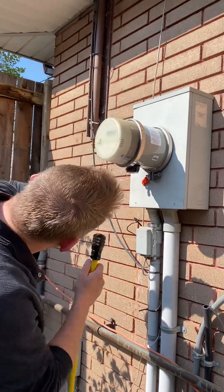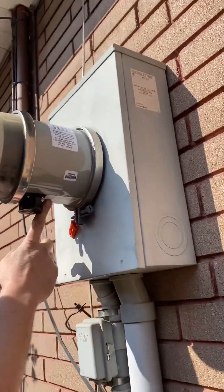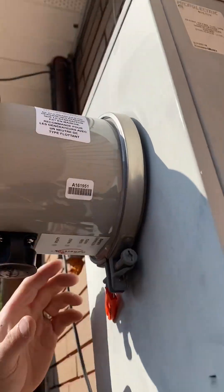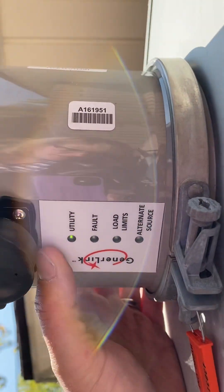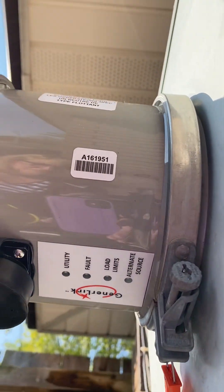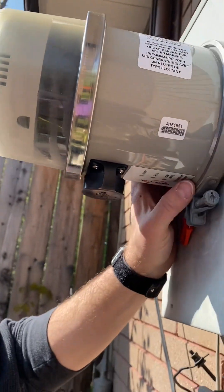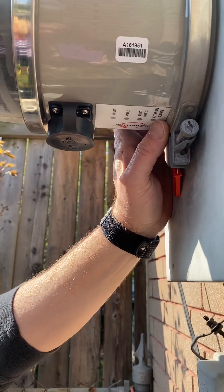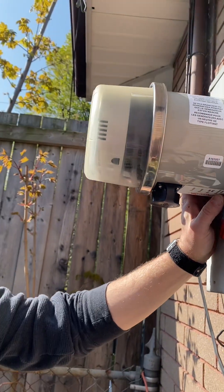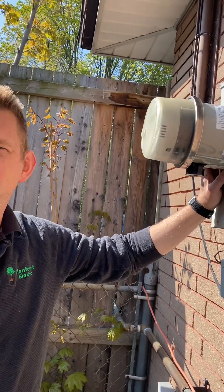Let's have a look at the lights under here. There are four lights underneath this thing which tell you some stuff. The first one says 'Utility' — when that light is on it just means the grid is on, power to your house is on normally. The one at the bottom is 'Alternate Source,' which means the generator is plugged in — that's a blue light that comes on when you plug the generator in.